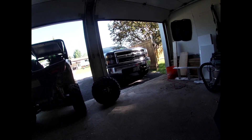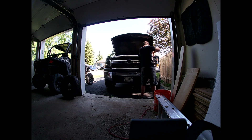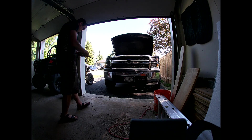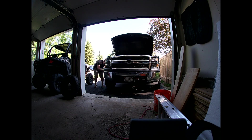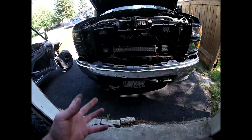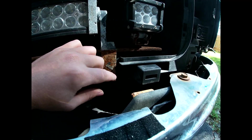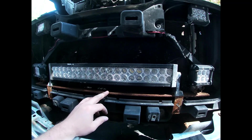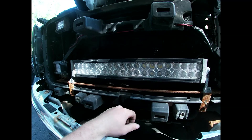Without making this video longer than it has to be, let's get started. Now that I've gotten the grill taken off, you can get a better look — it's just not in the greatest shape. I think I might actually try to just paint it on here. Even the light bars have paint coming off them, so this really needed an update. I'm kind of happy I'm doing this because it was bugging me for a while.